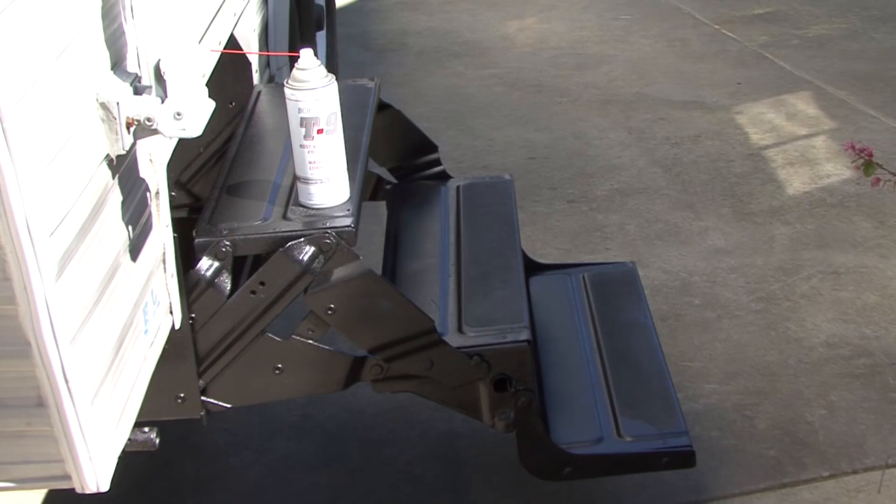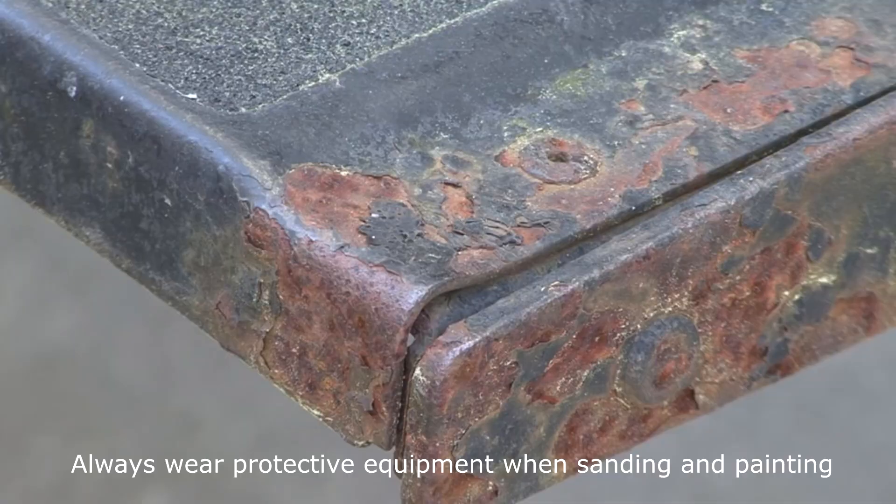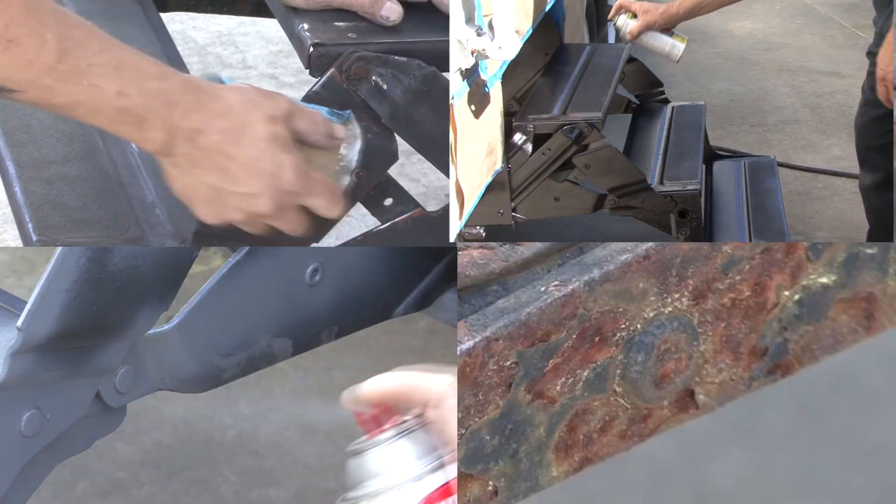RV steps. The steps on your RV will work better and last longer if you periodically lubricate the moving parts. If the paint on the steps is wearing off or chipped away, it is easy to spot paint them. Sand the area that needs repainting, prime the surface with a good primer, and repaint using a high quality paint that matches the color of your steps.